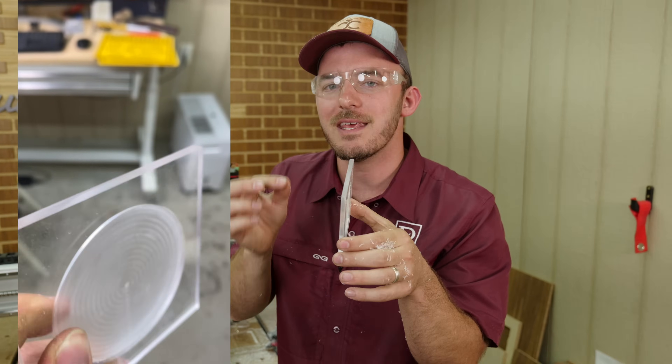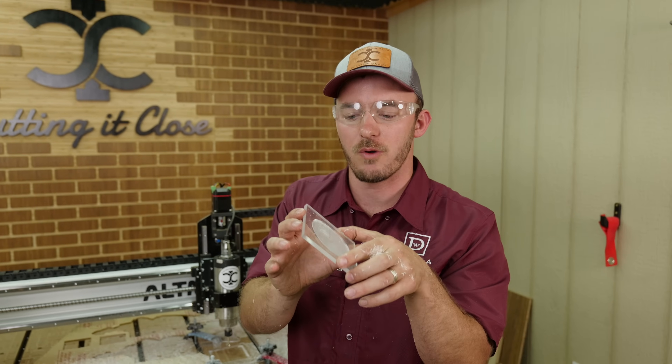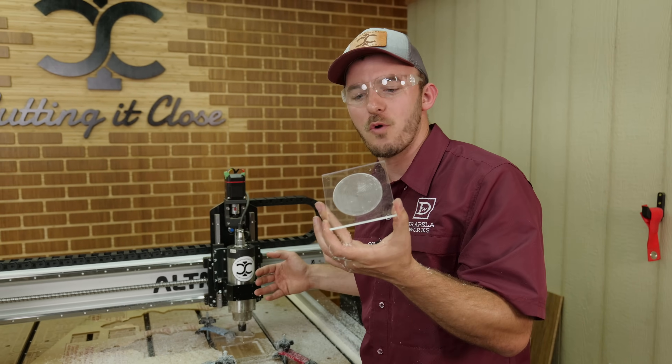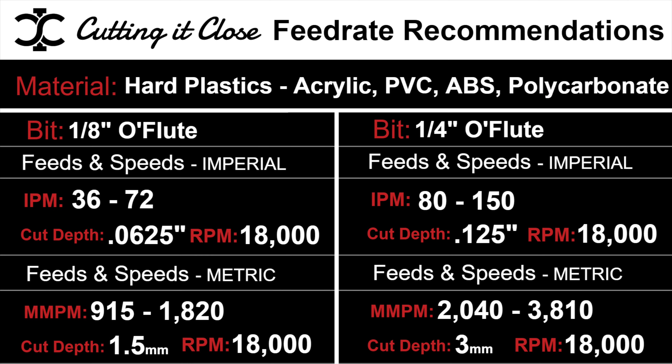We had no welding, no burning of any sort, and a beautiful clean edge that you would not get using a standard upcut and definitely not get using a down-cut. This is how acrylic is cut on a CNC. That was the quarter-inch O-flute, but you can use the eighth-inch O-flute as well.